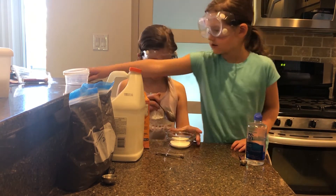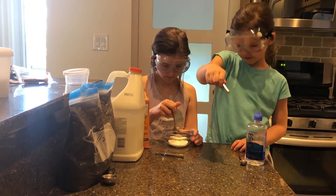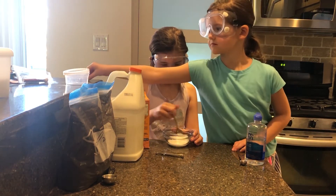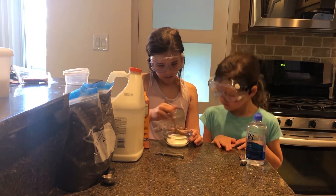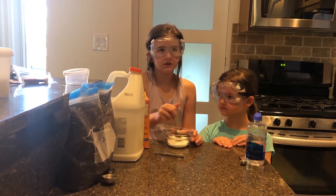Mix it so it comes in. If you put too much baking soda it won't be stretchy. If you don't put enough it will fall apart — basically.